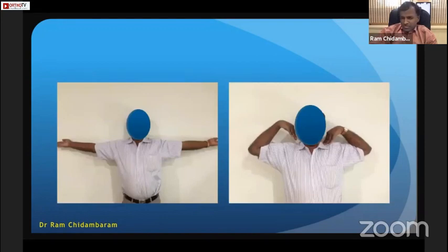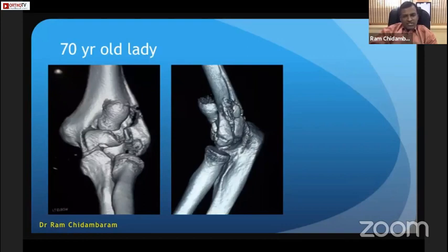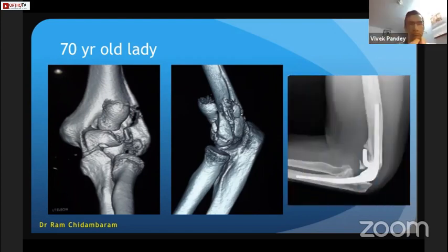Any fixable distal comminuted fracture should be fixed. Moving on to the next case — another patient with a distal humerus shattered capitulum and trochlea, but this patient is a 70-year-old lady with minimal functional demand. She wanted a good outcome, so I performed total elbow arthroplasty. The total elbow arthroplasty currently available in India is a linked prosthesis only — we do not have hemi-arthroplasty or unlinked components.